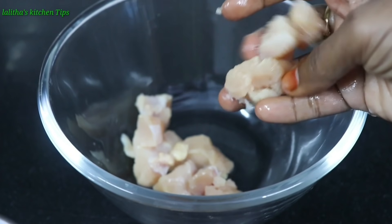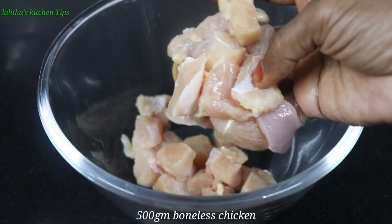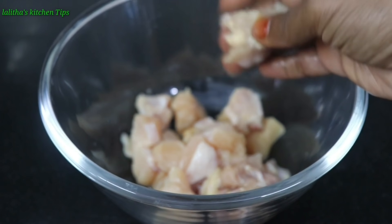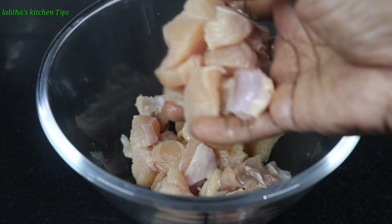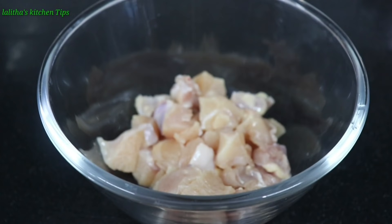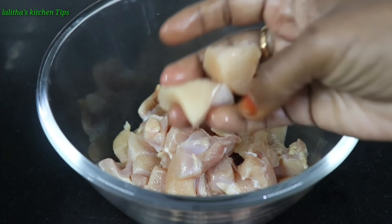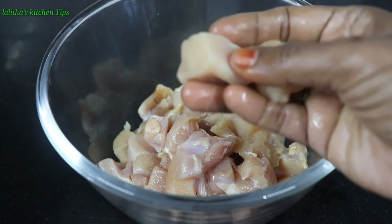Please try and comment on this video. We need chicken — put the chicken in salt water for 10 minutes. We need to mix it in a mixing bowl. Add half a cup of chicken and cut the pieces into pieces.